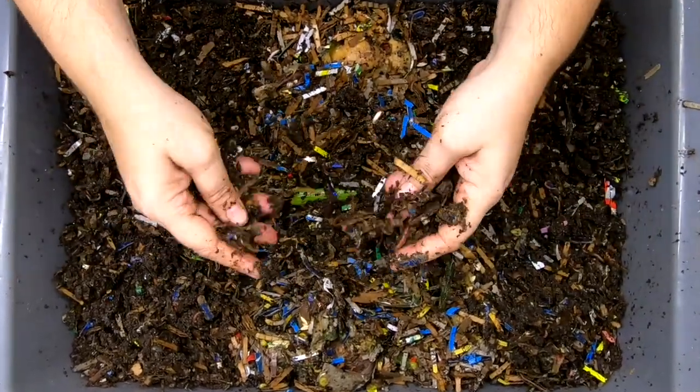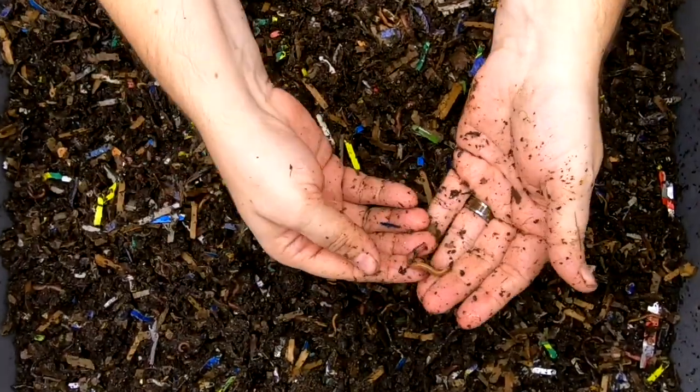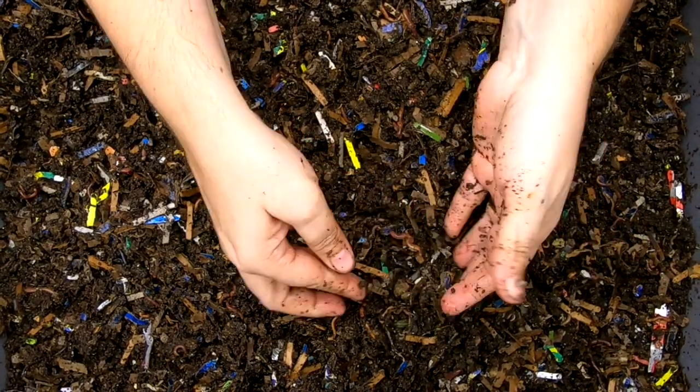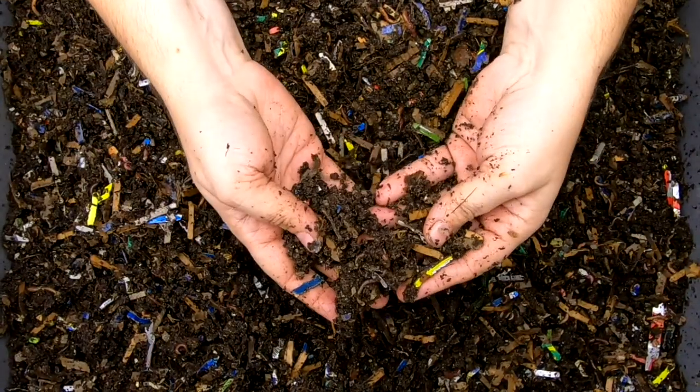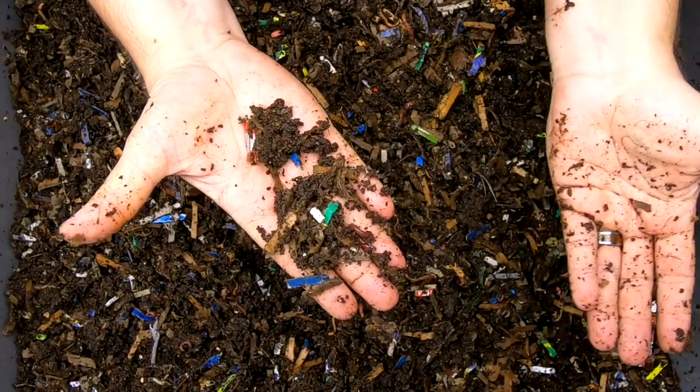One of the other things I wonder about is efficiency — are they smaller worms simply because they aren't able to eat the food and get the nutrients they need on the first pass? Because we know they eat this stuff multiple times before it's completely processed.